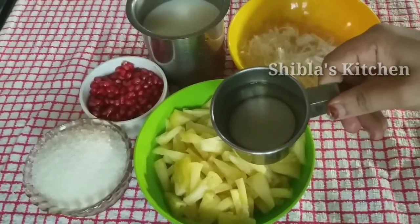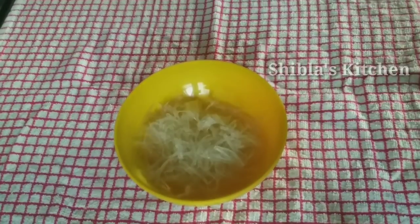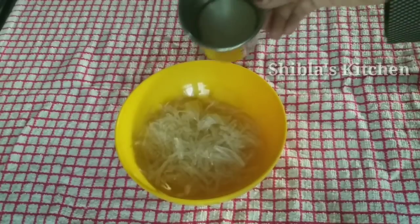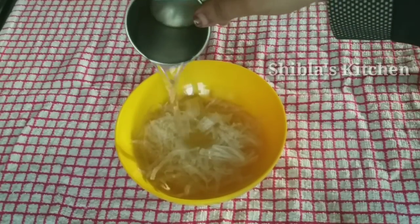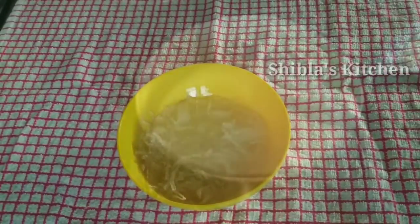Now we have a glass of china grass. We have to soak this in the pot.